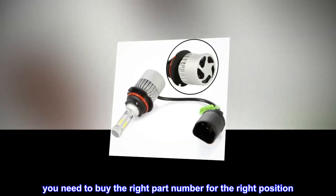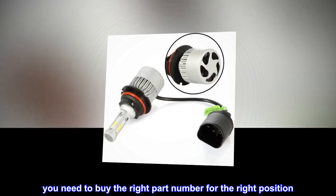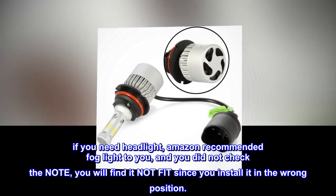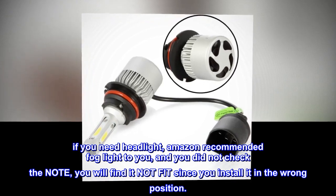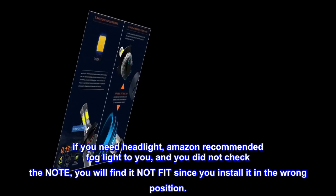You need to buy the right part number for the right position. If you need a headlight but Amazon recommends a fog light to you, and you did not check the note, you will find it doesn't fit since you installed it in the wrong position.